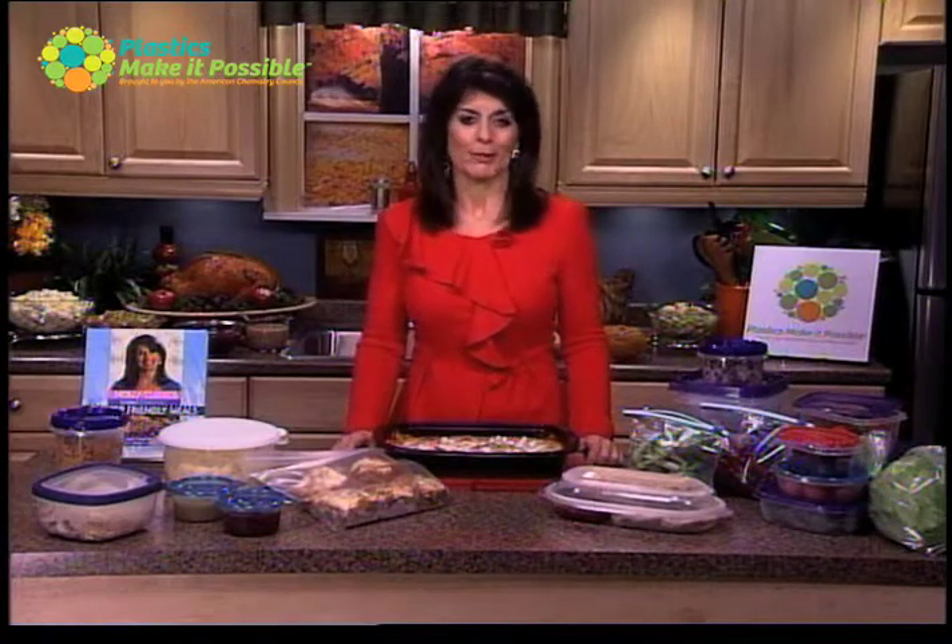Hi, I'm Holly Clegg, author of the Trim and Terrific Cookbook series. Here are my recommendations for freezing.